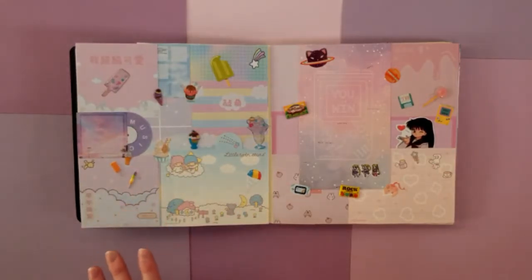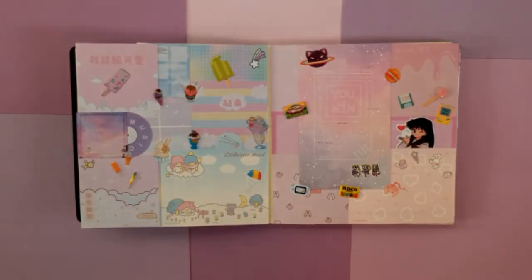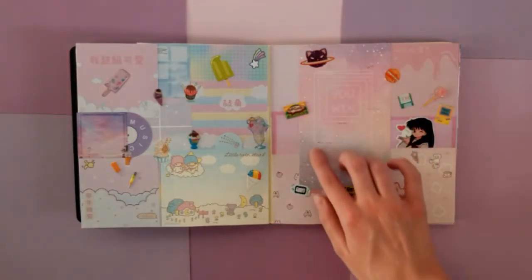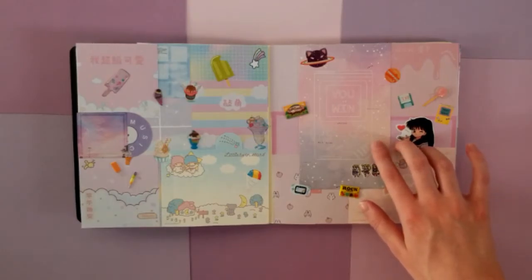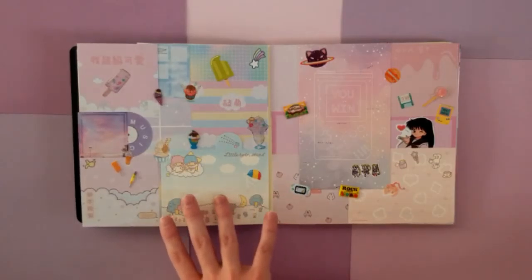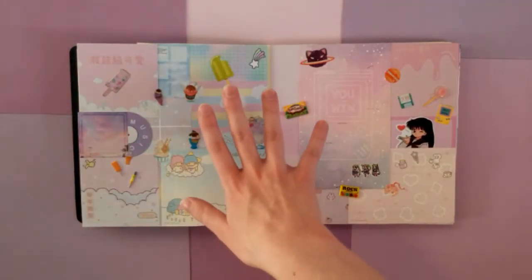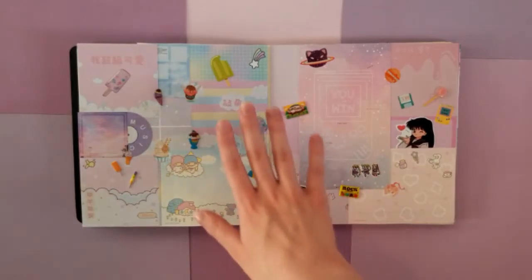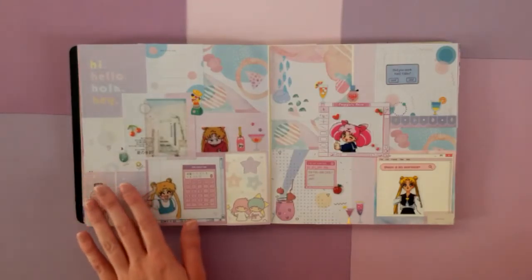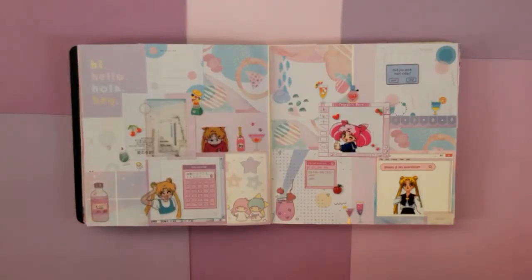The next page is just some more cute scrapbooking. This one is trying to be a little bit more video game themed just because of this interesting video game backer for a sticker pack that I got — I just thought it was so pretty. And then these are just kind of cloud themed — a cloud themed page with a lot of ice creams.